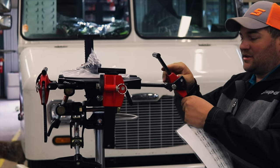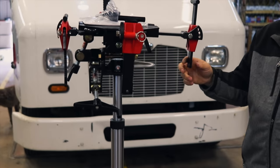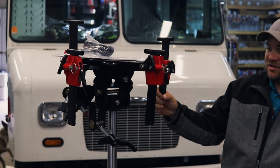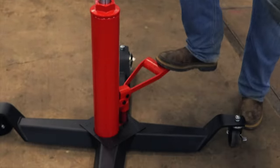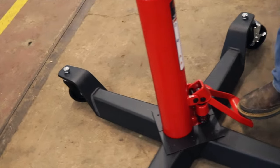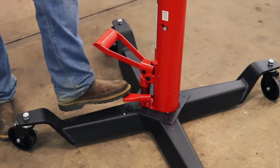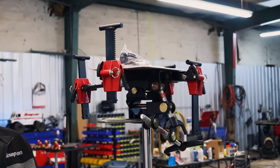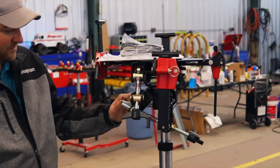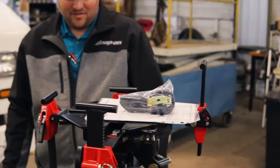We'll get this bad boy sold to somebody. Let me show you how fast it pumps — watch it go up. Super easy — you're looking at at least an inch and a half to two inches at each pump. It's not going to take very long to get it all the way up. That thing is fine. I think it'll be sold in no time.